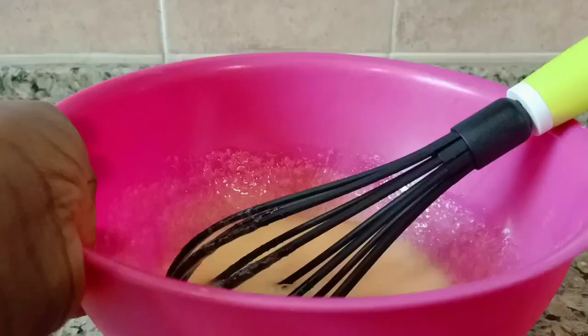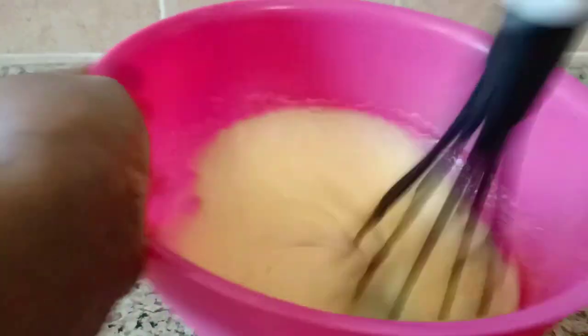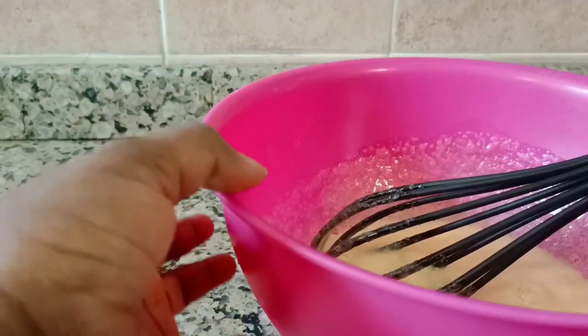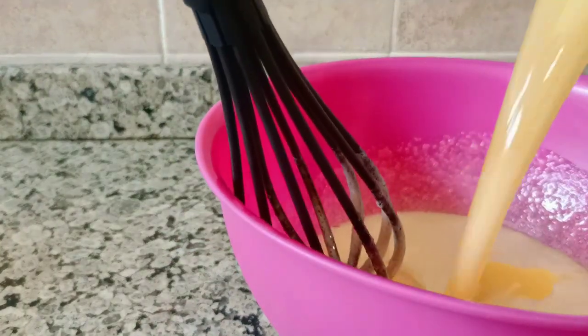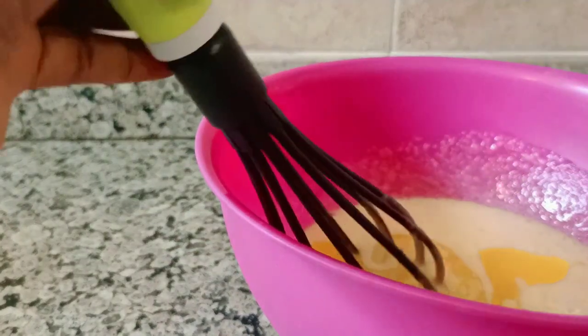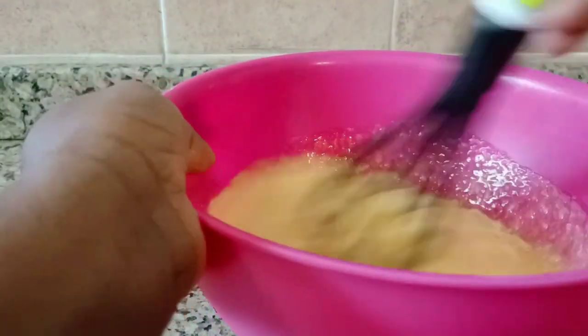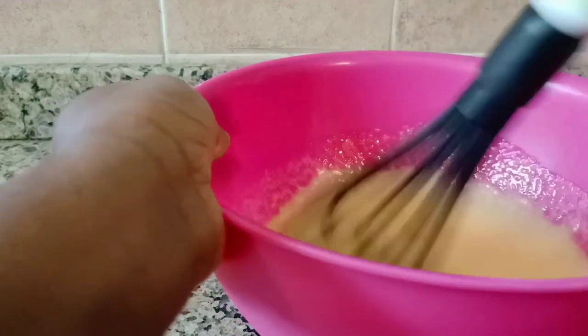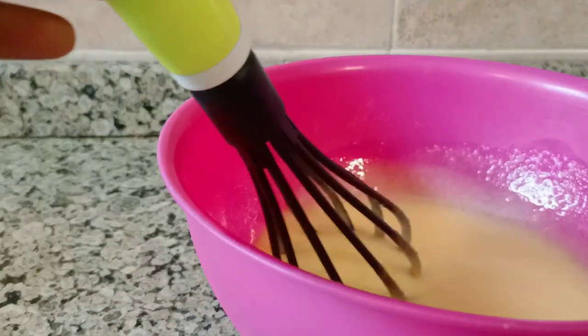Now we are going to add the batter. It depends on what you've used — I used butter, so I'm adding butter. Just keep mixing. Now we are going to add our milk, then add your milk.